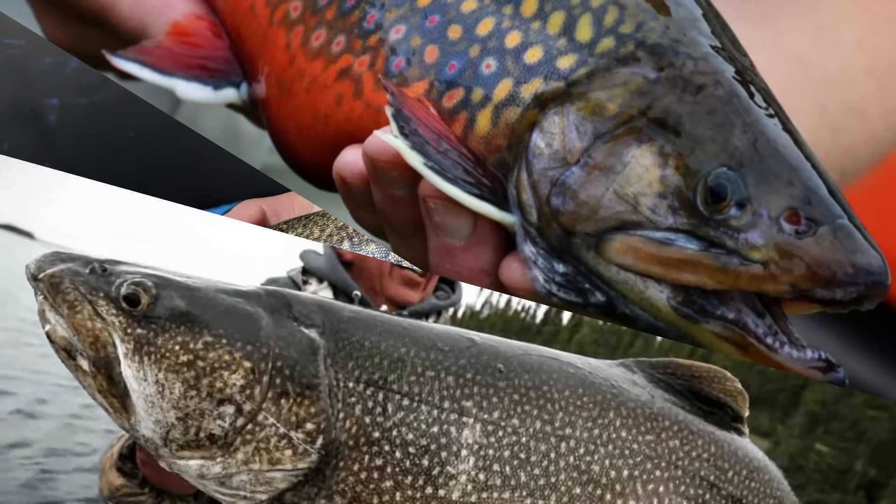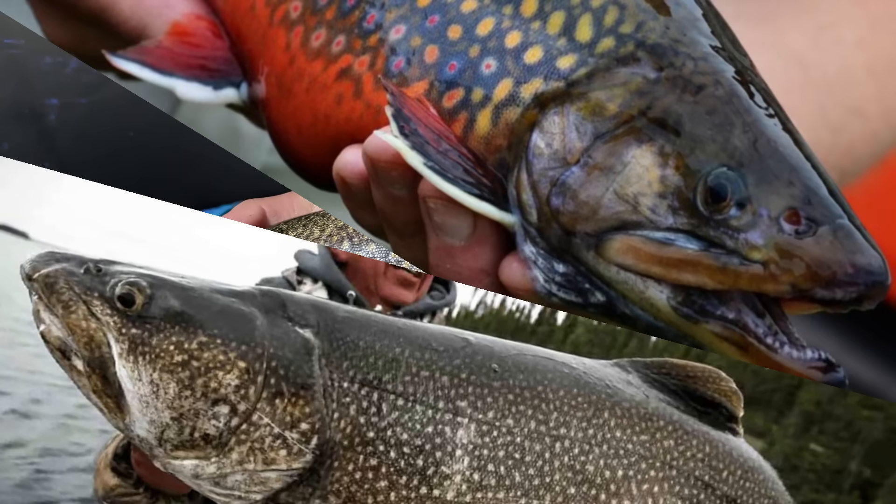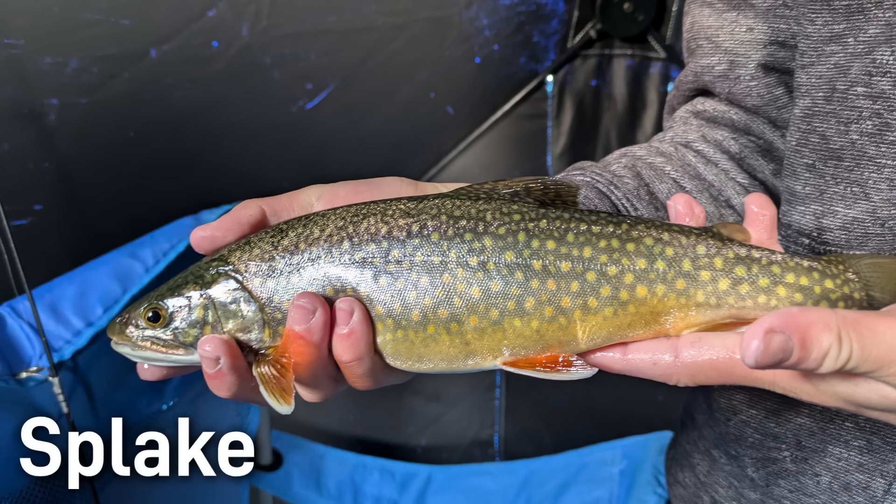Splake is a cross between a male brook trout and a female lake trout, and they are actually known to grow faster than either parent. They typically reach 10 to 18 inches long and usually weigh 2 to 6 pounds. However, due to the lake trout in them, it isn't unheard of for trophies to be caught at around 20 pounds.